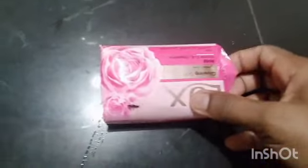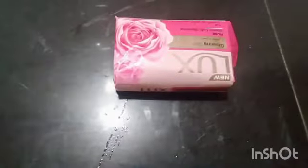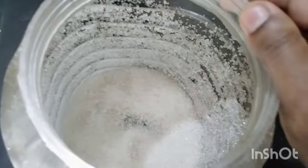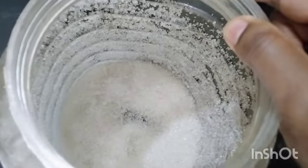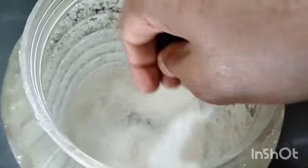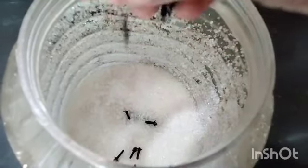Hello friends. I am going to give you a little kitchen tips. Let's take a look at the video. We will use some oregano for this — 2 grams of oregano.